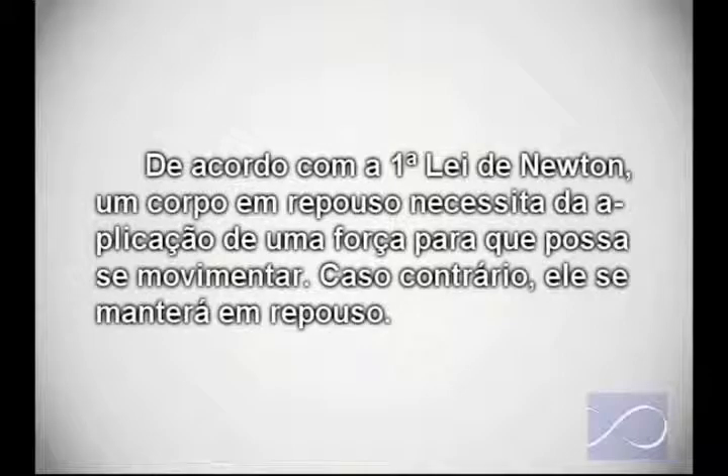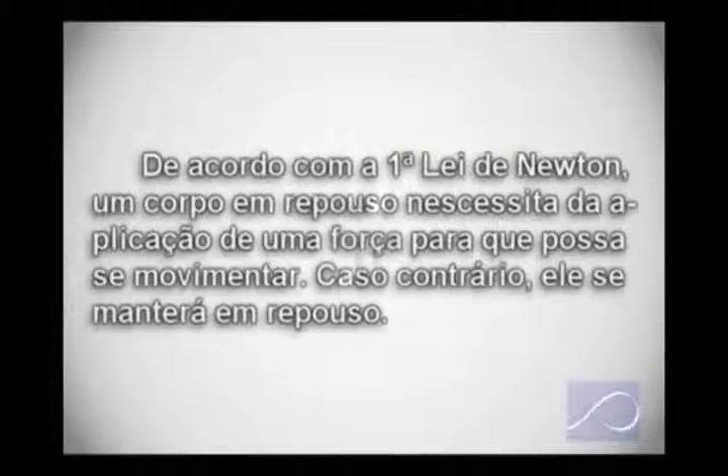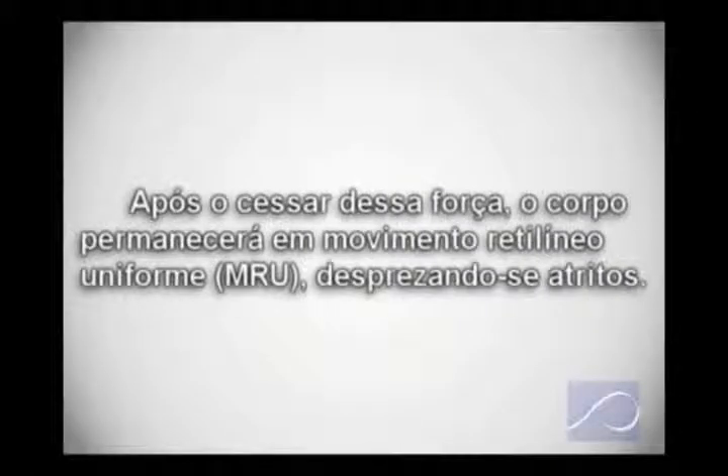De acordo com a primeira lei de Newton, o corpo em repouso necessita de uma aplicação de uma força para que possa se movimentar. Caso contrário, ele se manterá em repouso. Após cessar dessa força, o corpo permanecerá em movimento retilíneo uniforme, desprezando-se a fricção.